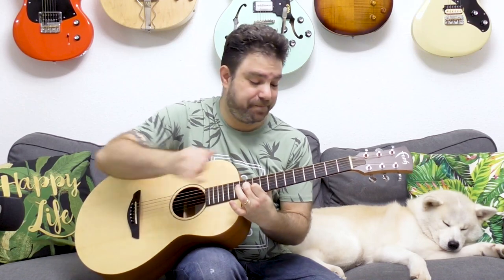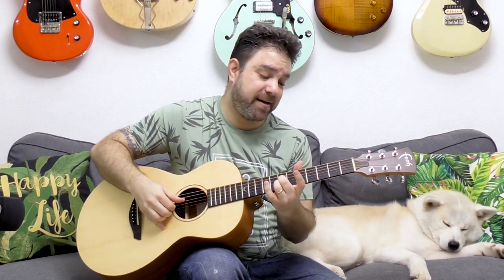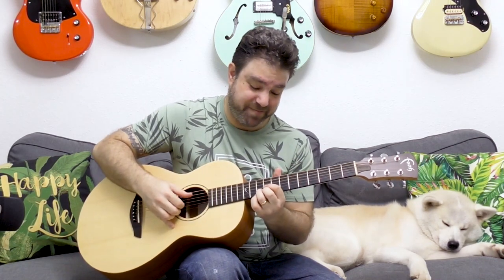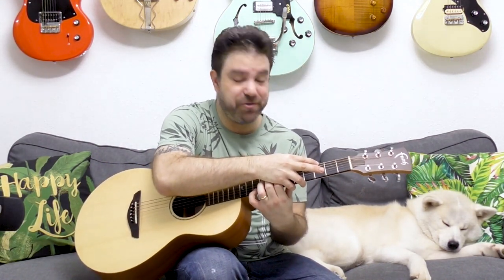So there you have it — the whole theory behind all these beautiful two-handed chords, the hand swap chord. Now you know how to use it and why it exists, and you know the theory behind it as well.